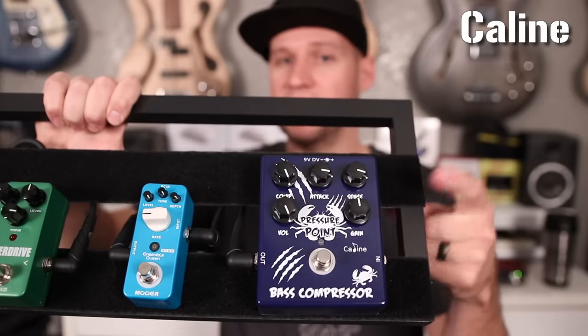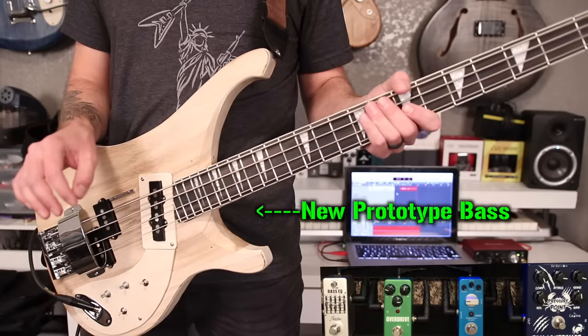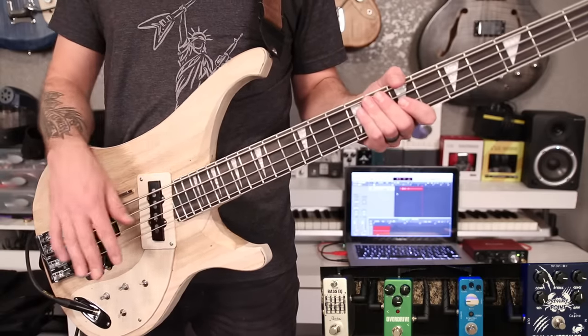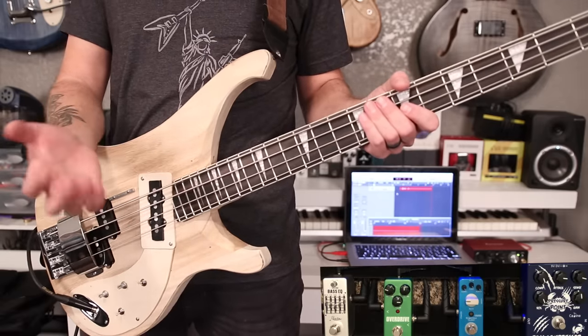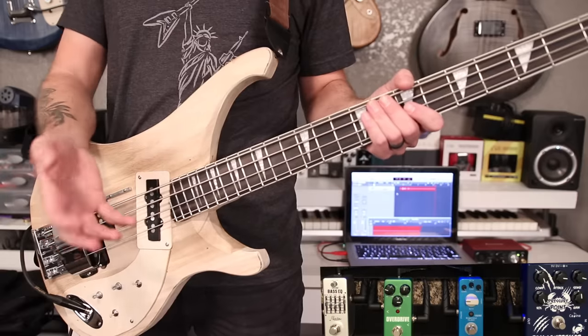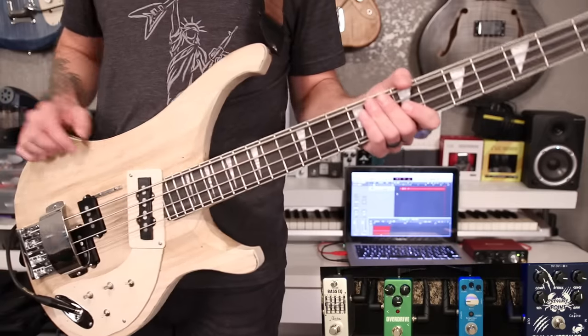So it's no surprise that the first pedal we're looking at is a compressor. This is the Killeen Pressure Point bass compressor. Now I'm not gonna lie, this is not the best bass compressor you can get, but it's probably the best one you can get under a hundred dollars, and it comes in at about $35 to $40. One thing I really don't like about it: a lot of lower-end pedals have that cheap pedal pop when you click them on, especially for the first time, and this pedal is actually quite a bit worse than any other pedal in that regard.